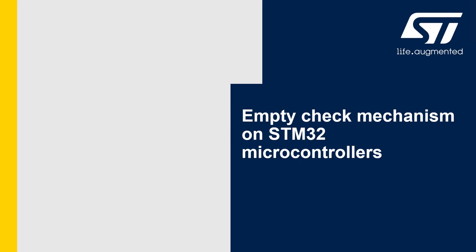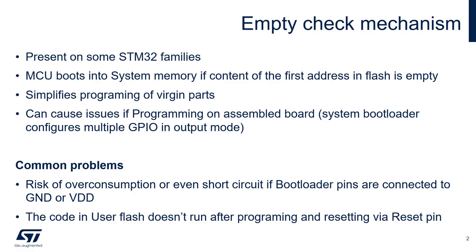Hello and welcome to this video about the empty check mechanism on STM32 microcontrollers. The empty check mechanism is present on some STM32 microcontrollers and it forces the MCU to boot into the system bootloader if the content of the first address in flash is empty.